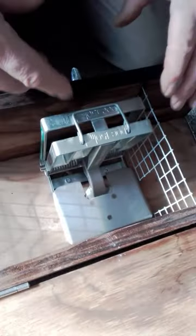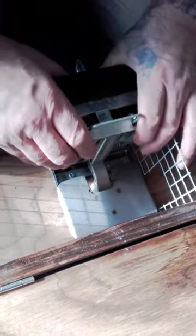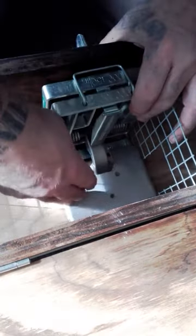But remember, when you're pulling it up, to keep your thumbs on the outside because it helps with leverage. And then to release it, again holding your thumbs on the outside, pushing it down, grabbing hold of the little tag, and letting it go down.